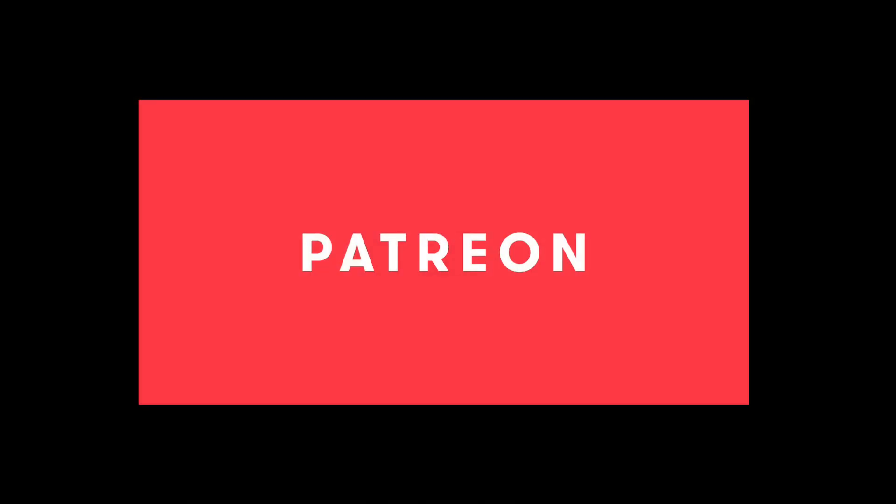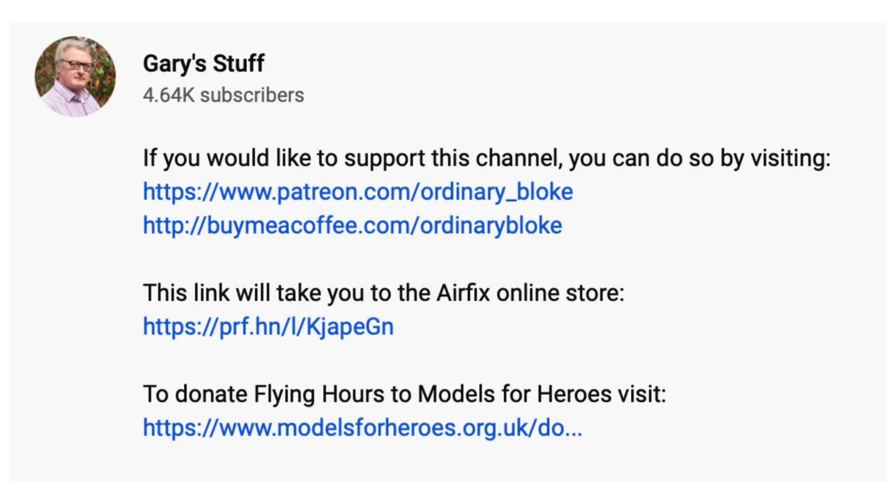If you enjoy this video, please remember to like it by clicking the like button down there. If you haven't done so already, please subscribe to the channel by clicking on the logo in the bottom right corner — it doesn't cost you a penny but helps me enormously. If you want to support the channel, there's the super thanks button, and you can also support me through Patreon and Buy Me a Coffee — links are in the information panel below. There's also a link to the Airfix online store; if you click through and buy anything, Airfix will give some money to this channel at no extra cost to you.